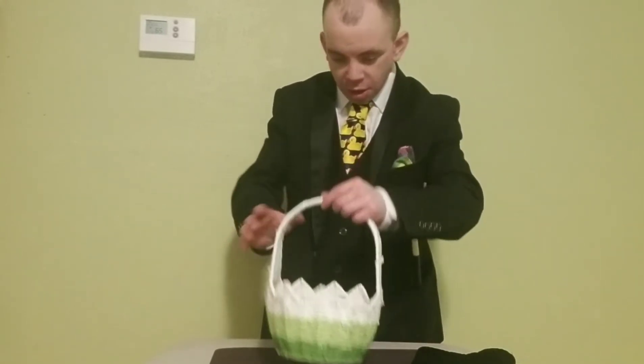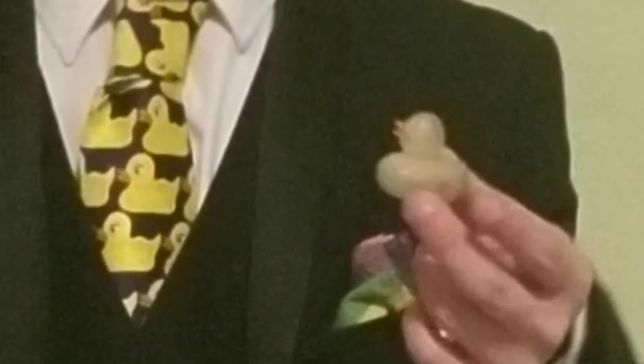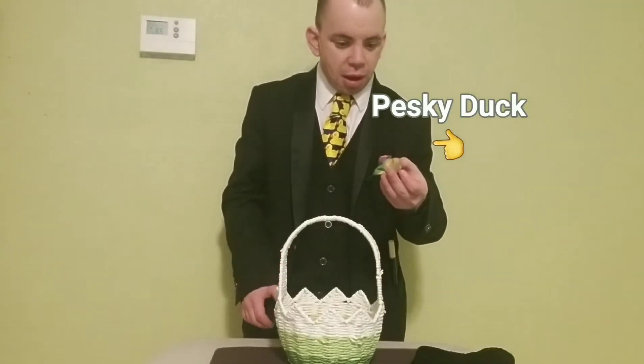I have here a selection of eggs that I collected throughout the day. And we only need one, so we'll use just this one egg. Wait — that's not an egg. That's a duck. That's a pesky duck that we keep seeing.